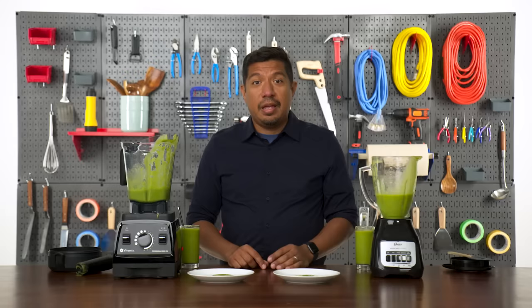But is this worth $600 more? That's kind of up to you to decide. If you're someone who's making smoothies every day, I think the Vitamix is definitely worth it. Overall, both these blenders make good smoothies, but the Vitamix really takes it to the next level.